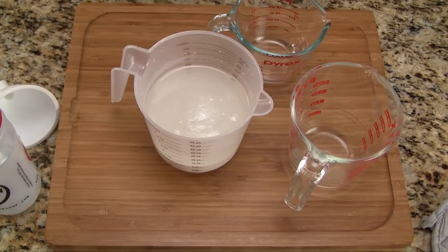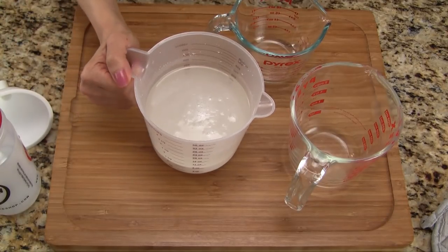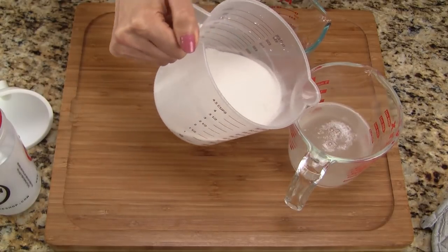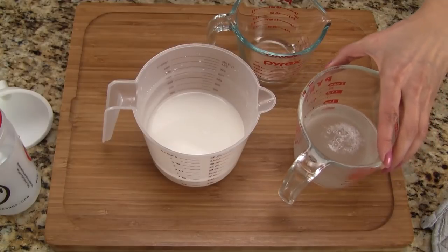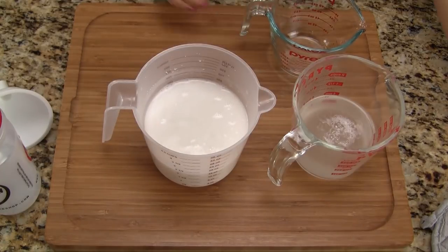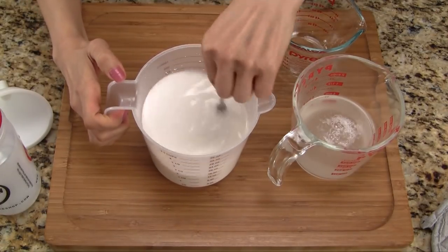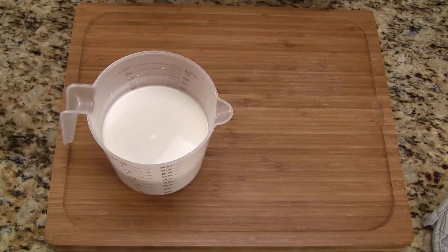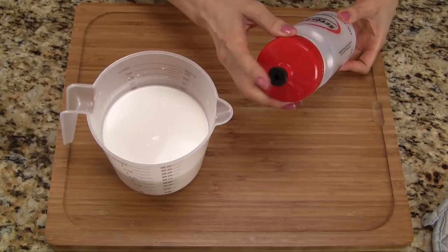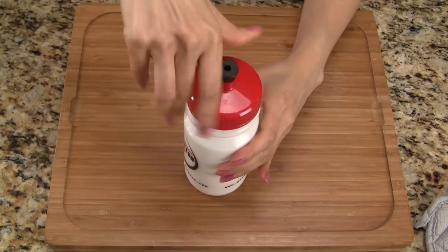The batter has been resting for 2 hours and we can see that it has separated, with the flour settling on the bottom and the liquid on the top. Without disturbing the flour, we carefully pour out the liquid into a separate measuring cup. We check to see how much liquid we poured out and then add back water in the same amount — in this case, 1 cup of liquid out and 1 cup of water added back. To make the batter easy to dispense, we're going to use one of these sports water bottles. The water bottle should have a push top and be squeezable. Now let's fill the bottle with the batter and seal it with a cap.